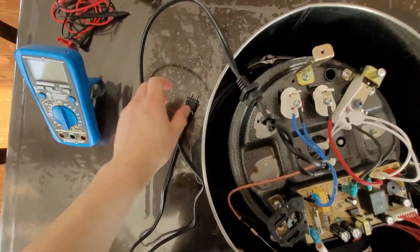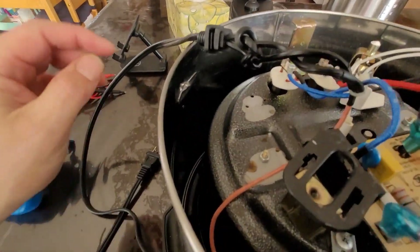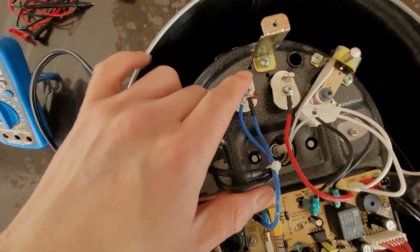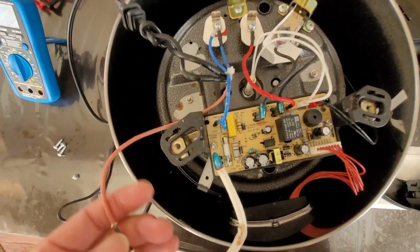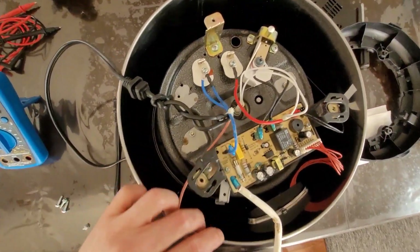So we have wires — one might be positive, one might be negative — coming from here and splitting into one blue line going to the heating element, and another pink line going to the bottom. This has already been stripped open before. This is actually a fuse on the heating side. I'm going to show you what my problem is here.